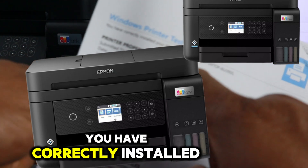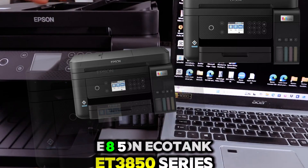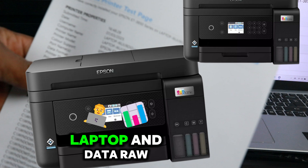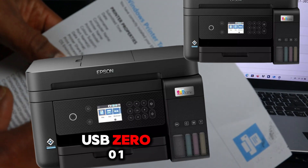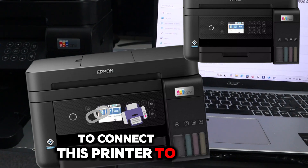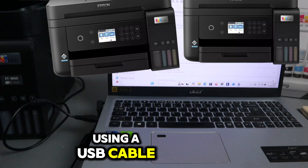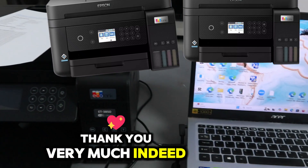You have correctly installed your Epson ET-3850 Series on your laptop. It shows data raw USB 001. So this is how to connect this printer to your laptop using a USB cable and print out a test page. Thank you very much indeed and stay blessed.